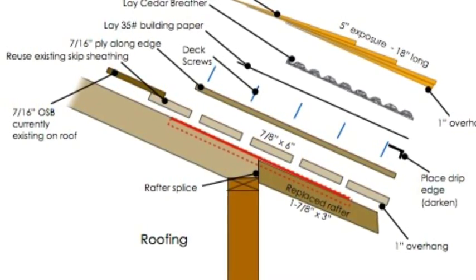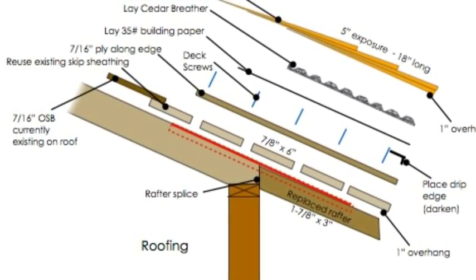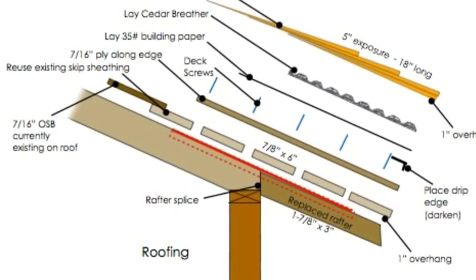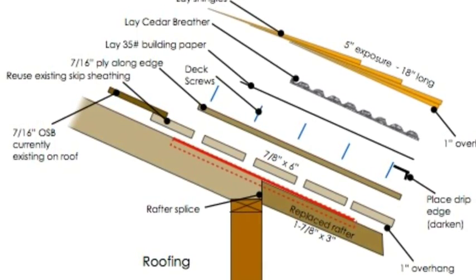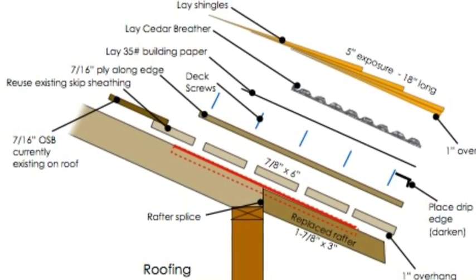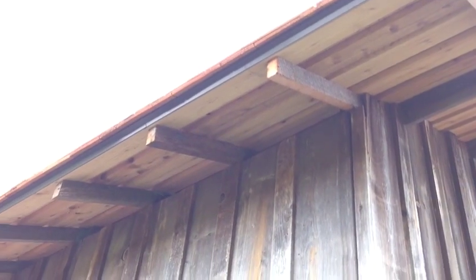The overall detail is that once this is done, skip sheathing is placed over top, then plywood on top of that, and all of that is screwed together to secure the structural stability of the exterior rafter tails. On top of that is building paper, cedar breather, and shingles.